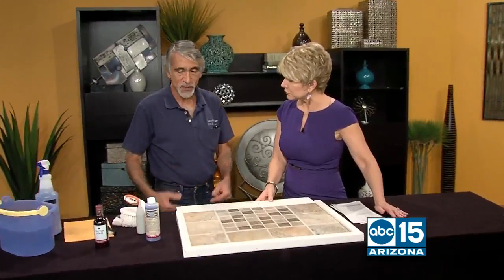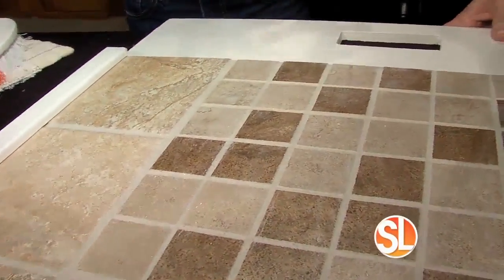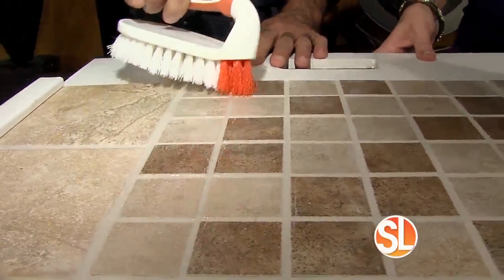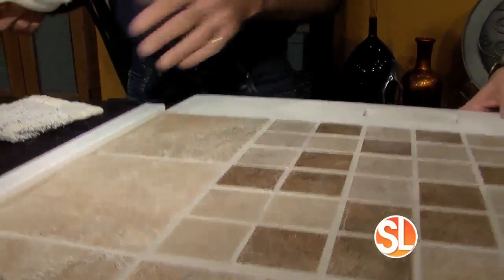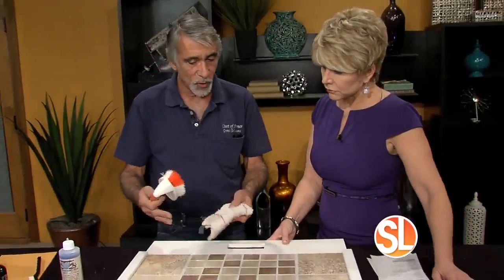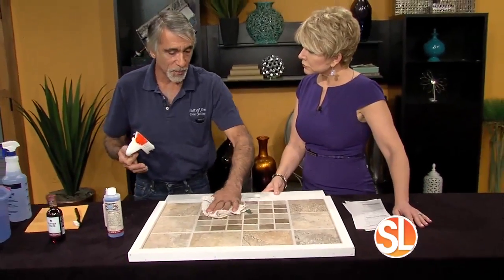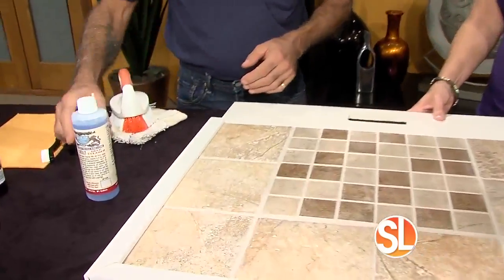It's a two-step process, really quite simple. You take the cleaner, dilute it in any empty spray bottle. Lightly spray it, get the grout nice and wet, and let it set for one to two minutes. After that, lightly scrub with a nylon scrub brush — that releases any oil and soap, and opens the pores of the grout so our acrylic color seal can bond properly. Then wipe it off with any dry towel and you're ready to go.